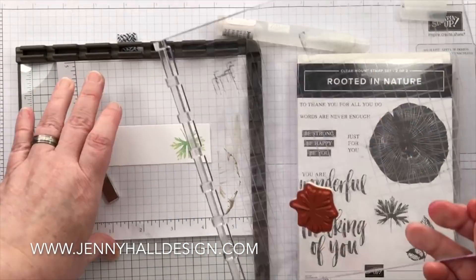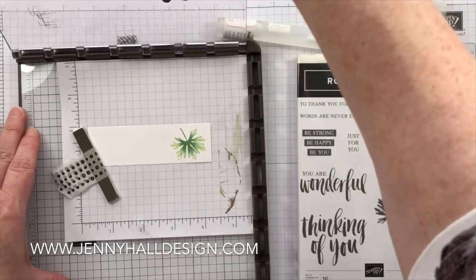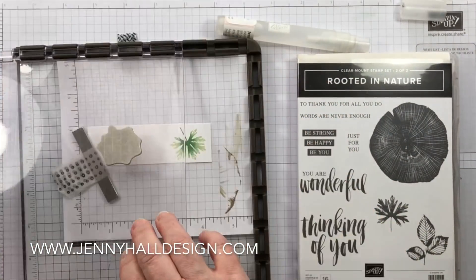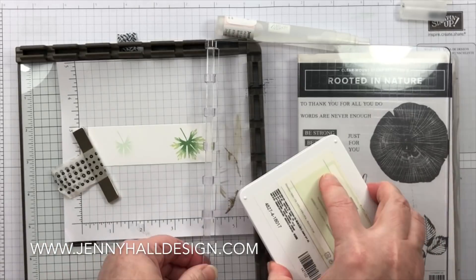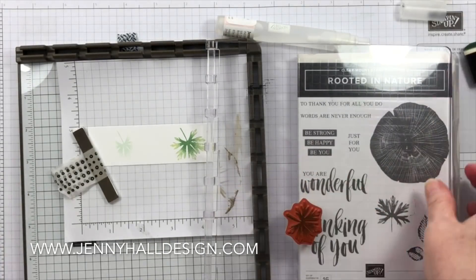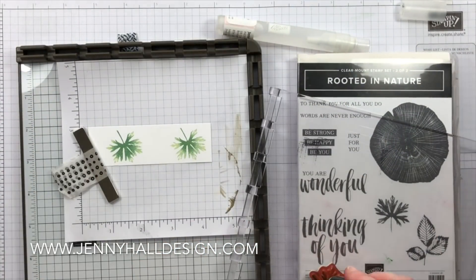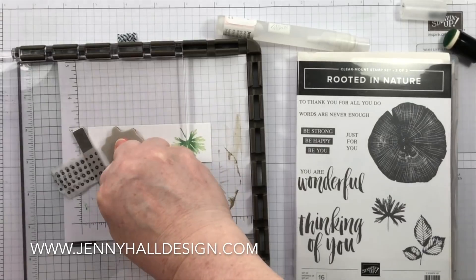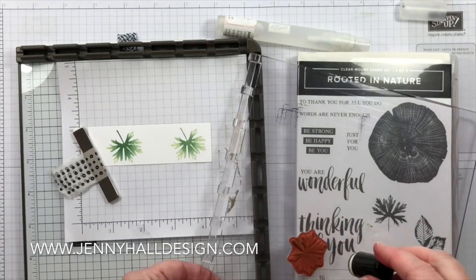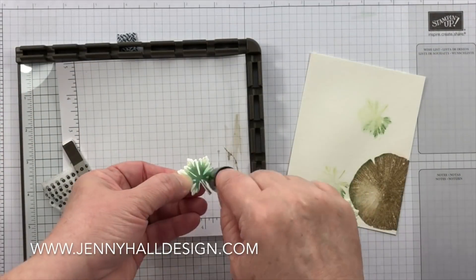To give a more enhanced and crisp look for some leaves appearing in the forefront, I'm using a sponge dauber and adding the same colors — the light green and the medium green — directly onto the stamp with the sponge dauber. That's going to give me a natural gradient from dark green to light green.